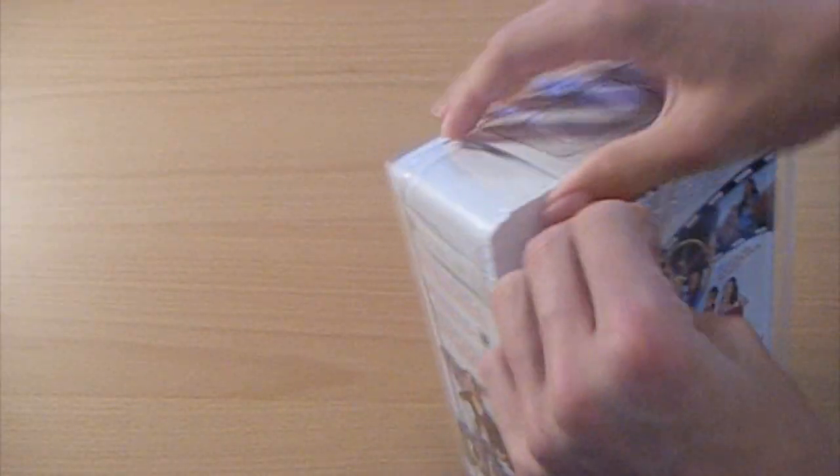Let's see if I can just get this open. This packaging is so obnoxious.